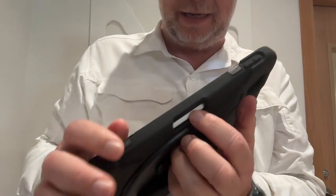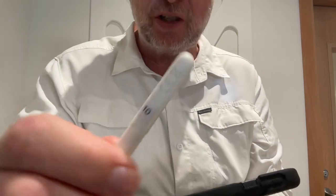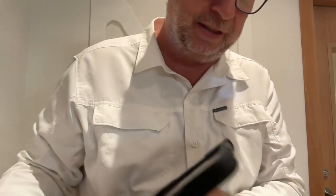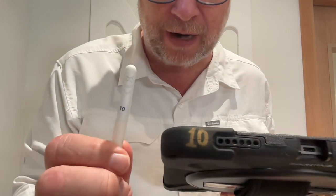To remove the Apple Pencil, through the little hole in the back, you push on it, and then that releases the Apple Pencil. Make sure that your Apple Pencil number matches the number that's on your iPad.